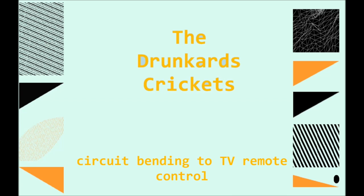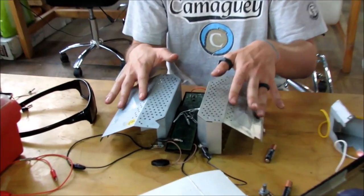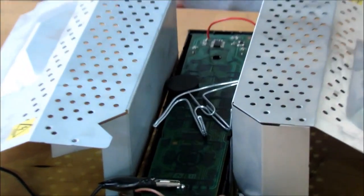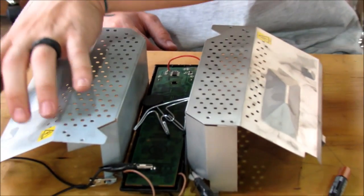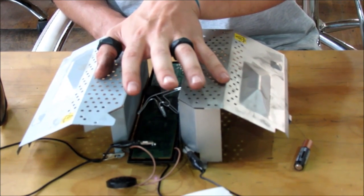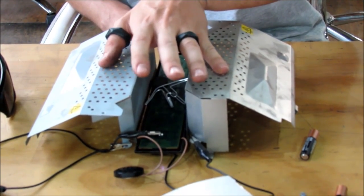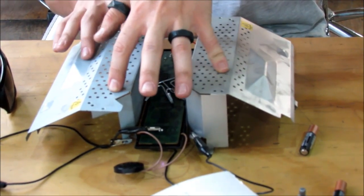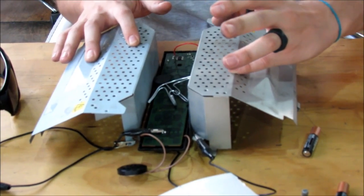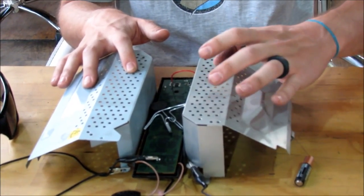Hello, we're the Drunkard Crickets and this is our entry to the 2014 MoogFest. We have modified a TV remote control such that now the infrared LED is being played through a speaker. The two middle plates are connected to terminals on the TV remote control such that you can use your own body as a potentiometer to modulate the sound generated by our invention.